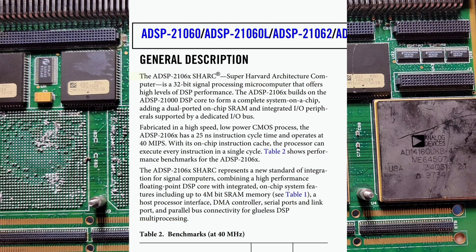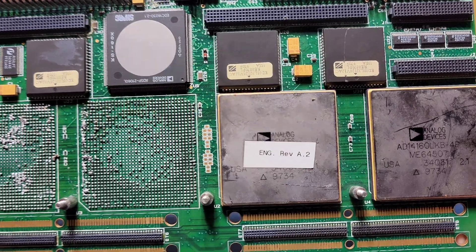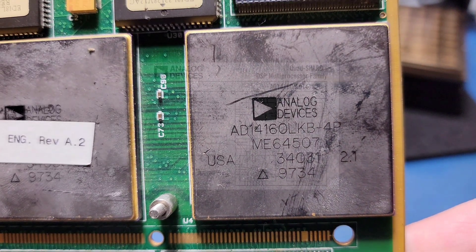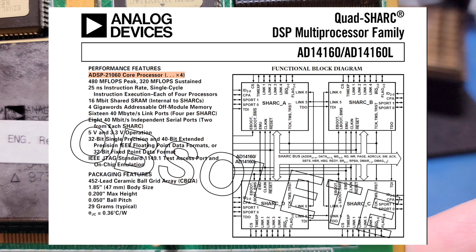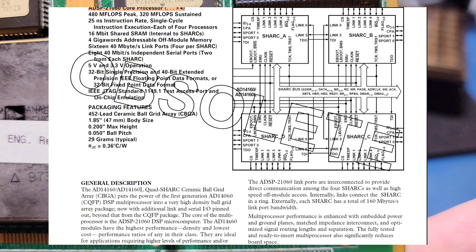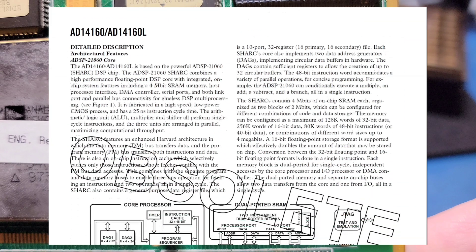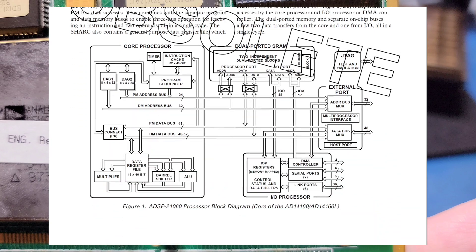The ADSP-21060, also referred to as the Shark, or Super Harvard Architecture Computer, is a 32-bit signal processing microcomputer. These chips were fabricated using a CMOS process and could complete one instruction every 25 nanoseconds. As I mentioned before, the AD-14160 contains four individual ADSP-21060 dies in a multi-chip module package. The datasheet for the AD-14160 goes into quite a bit of detail, with some nice diagrams about how the individual dies are connected internally and what resources they share.